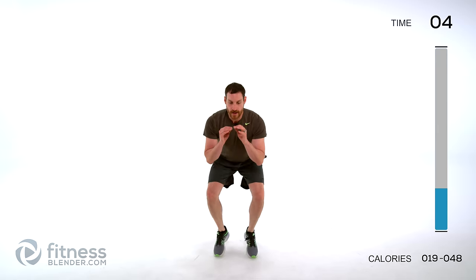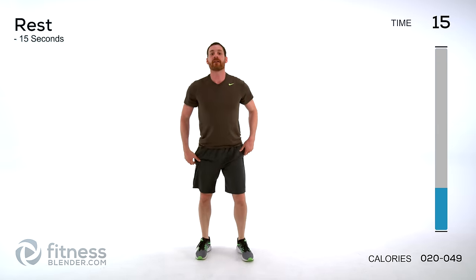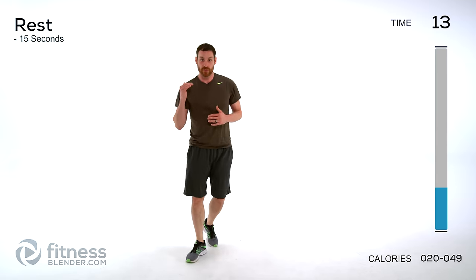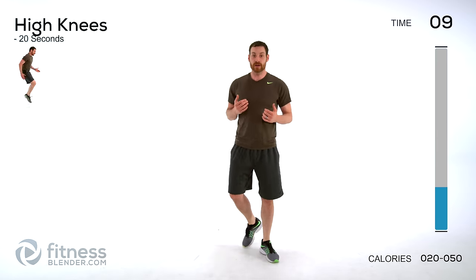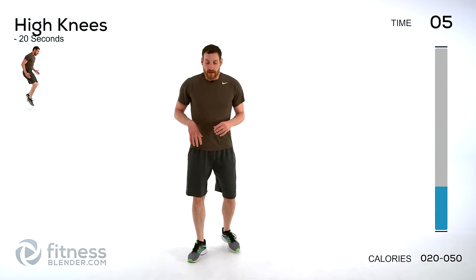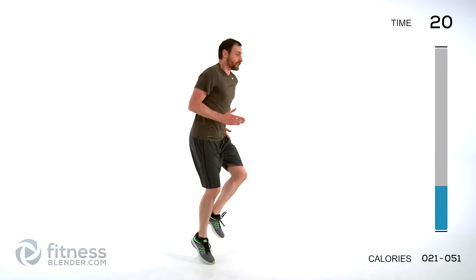Drop it down, get those feet moving — nice and quick, only 10 seconds so really push yourself. You have a 15-second break between each one of these exercises, use it as much as you can. If you want to get a little less rest, go to a boxer shuffle or do something even more intense. I suggest taking a break. High knees are next — 20 seconds this time.